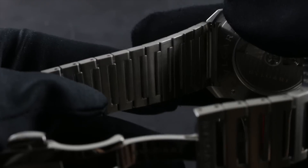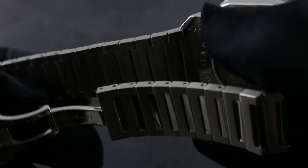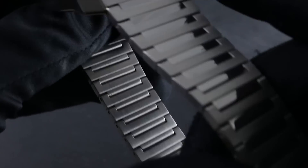The bracelet itself is functionally finished on its underside — silky and smooth with broad channels between the individual links. It allows the wrist to aerate sufficiently on hot days that it will never become sweaty, clammy, or uncomfortable.